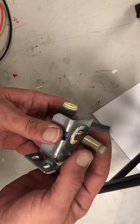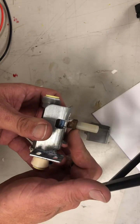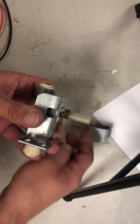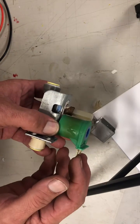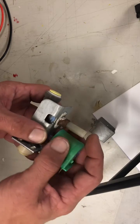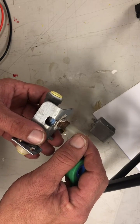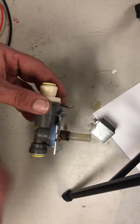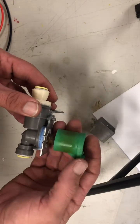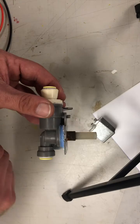Inside there's a spring pushing the plunger down to keep the valve closed. When the coil is charged with 124 volts, the magnetic force pulls that stem up into the body of the coil, opening the valve so water can flow through. When you remove the charge from the coil, it releases and the spring pressure pushes the plunger back down, closing the device.